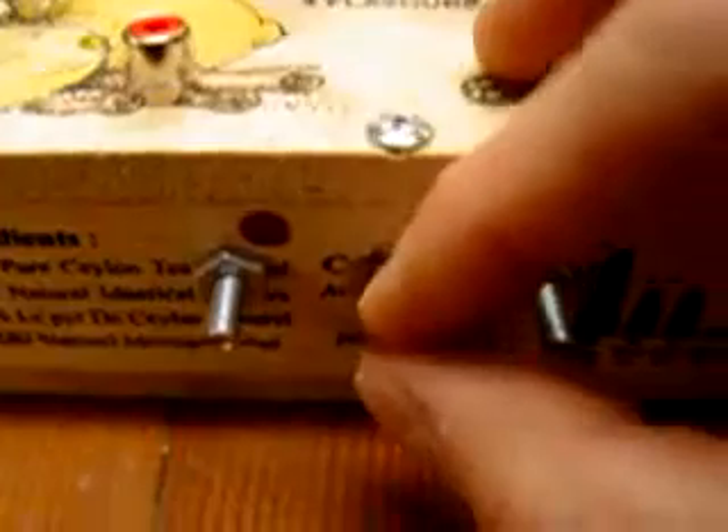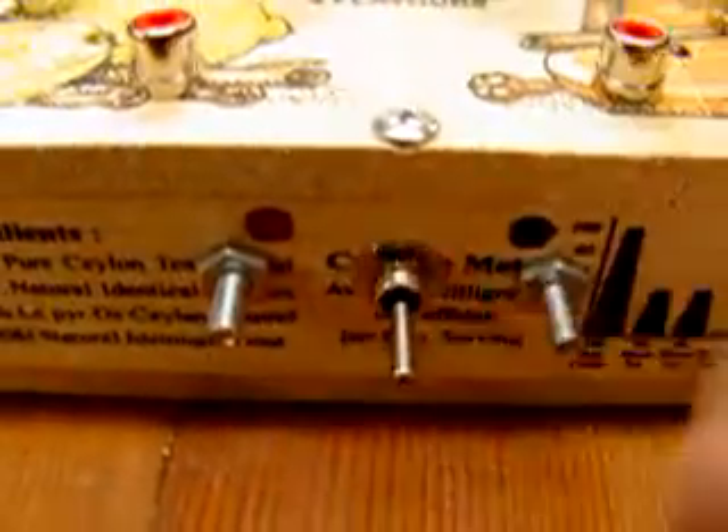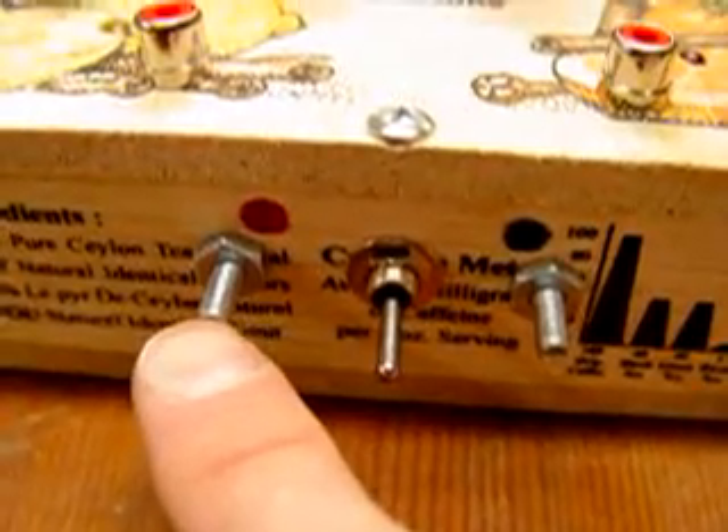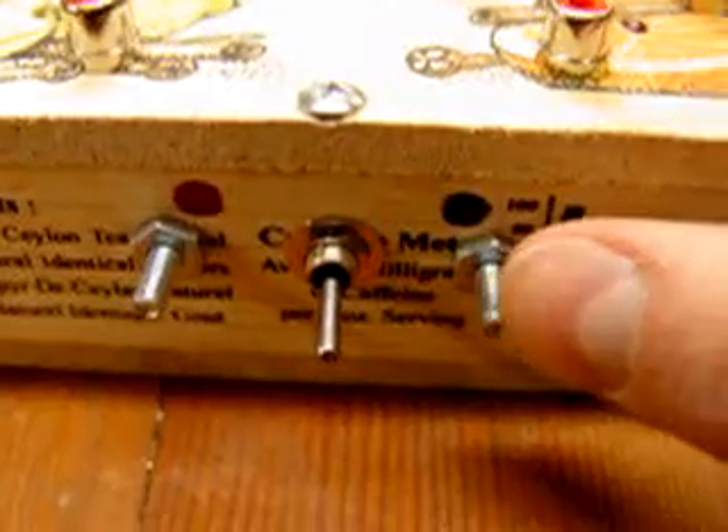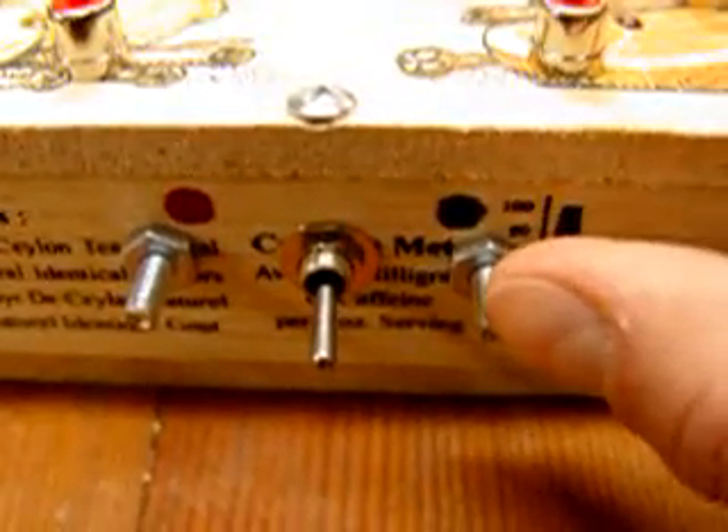On the front of the box, we have our on-off switch. Center makes no connection. Up connects the internal 9-volt battery. And down connects whatever voltage you patch here to the chip inside. This is always used as your common ground when connecting it to a different device.